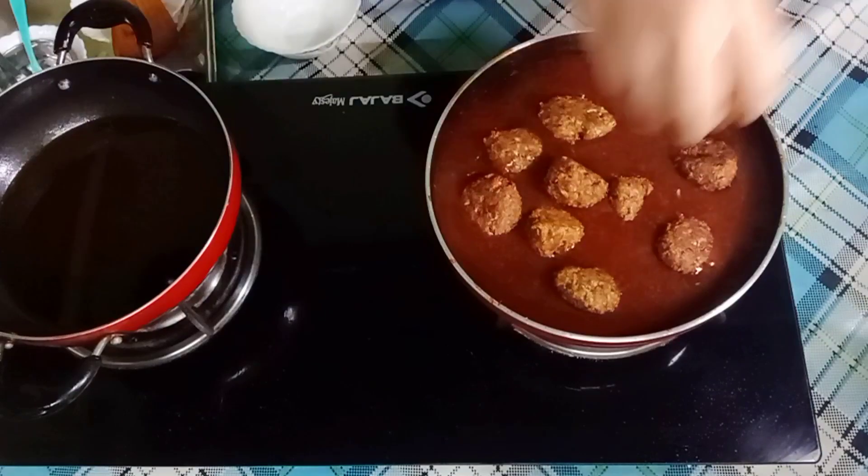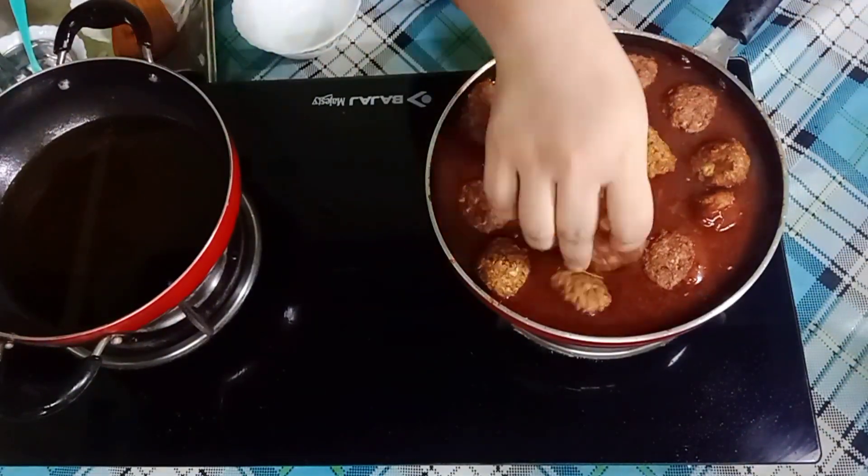After boiling, keep it on for 5 minutes and it's done!